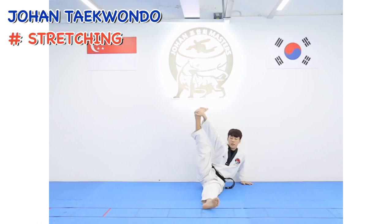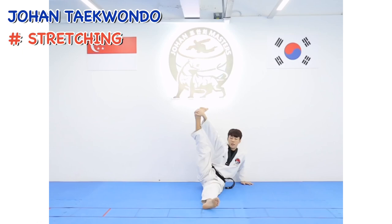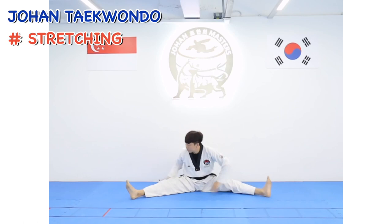Straight your knee: 1, 2, 3, 4, 5, 6, 7, 8, 9, 10.